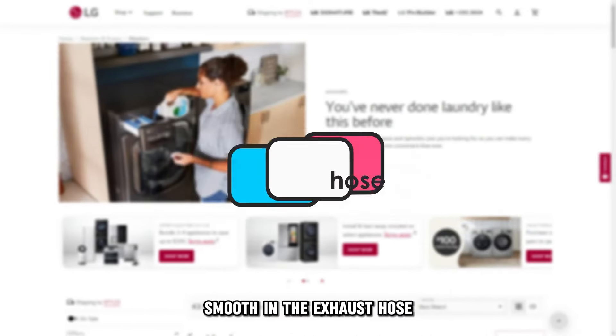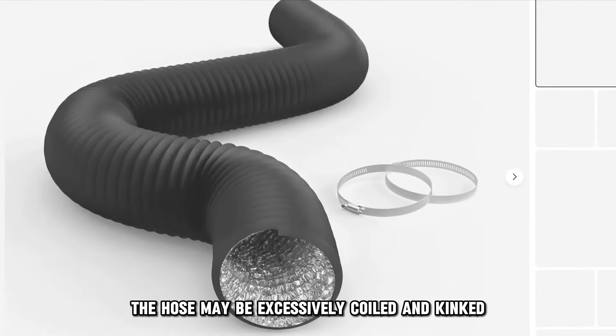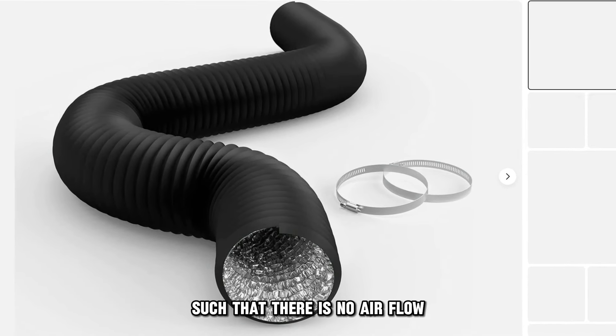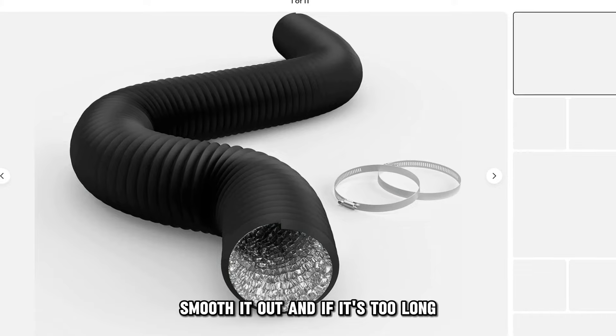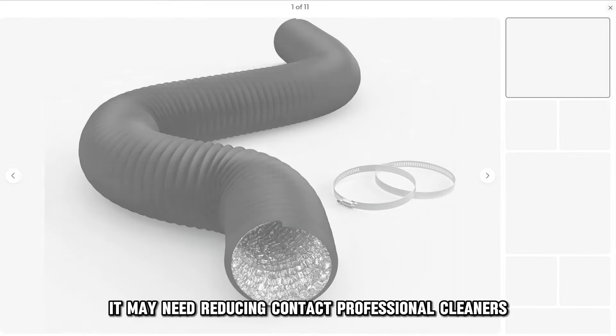Straighten the exhaust hose. The hose may be excessively coiled and kinked such that there is no airflow. Smooth it out, and if it's too long, it may need reducing.